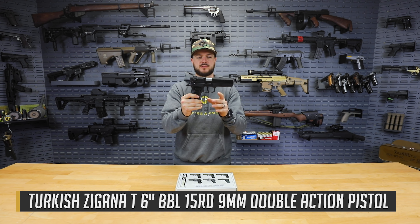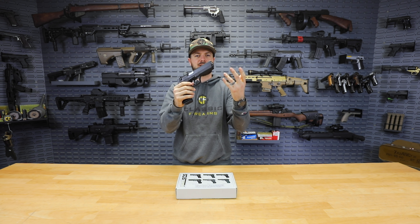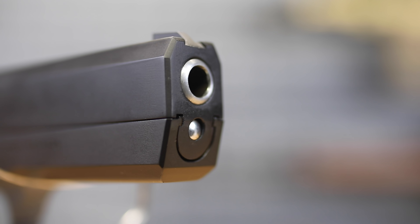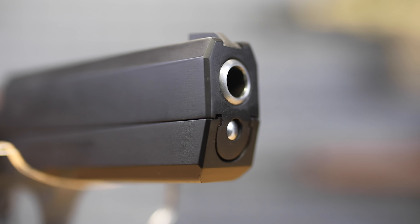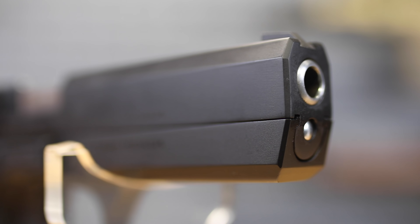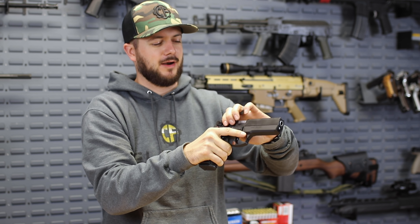Now we've covered the F and the K before, but the T is the little bit longer guy here. It does have your hammer forged, chrome plated, six inch, nine millimeter barrel — so it's a long boy, that's for sure. Because of that extra weight, coming in at about two and a quarter pounds, and that six inch barrel, you're going to notice this thing to be an accurate, low recoil — or at least easy to manage recoil — type of firearm.